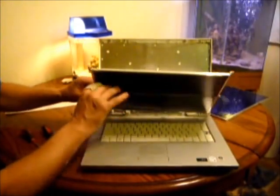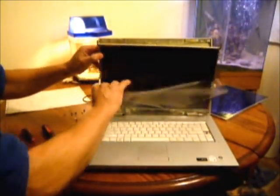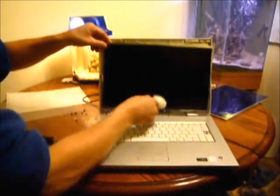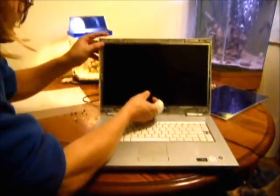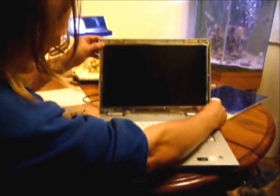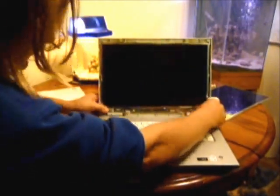I'm going to go ahead and remove this protective cover. Then make sure the little plastic mounting guides are pushed up on there.